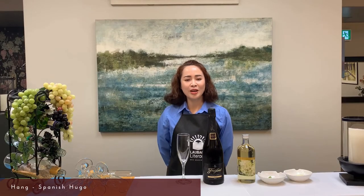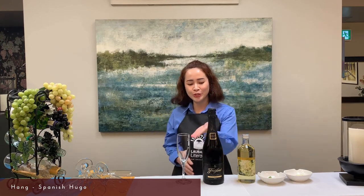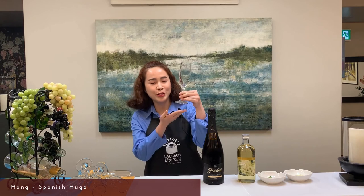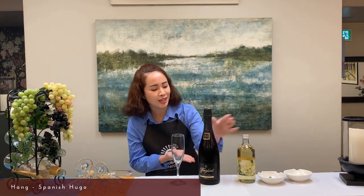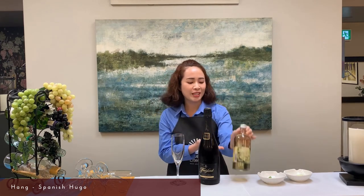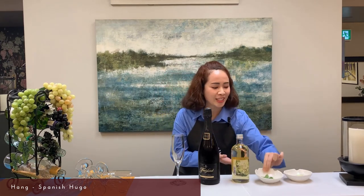Hello everyone! Today I will show you how to make a Spanish Hugo cocktail, which goes perfectly with an amuse-bouche course. For this cocktail you need a white wine glass, a Kava sparkling wine, a tablespoon of elderflower syrup, mint leaves, and lime.